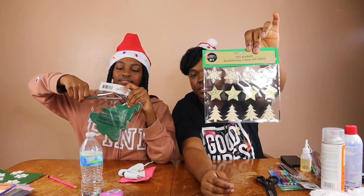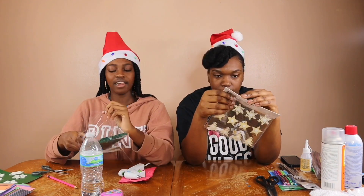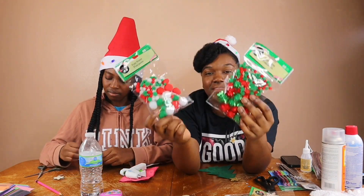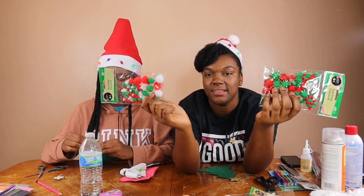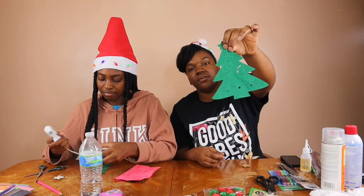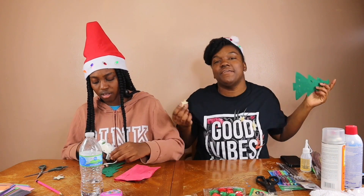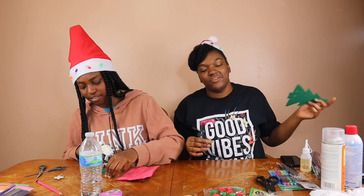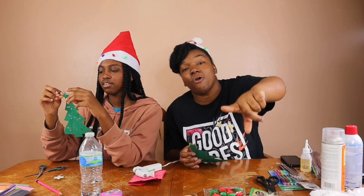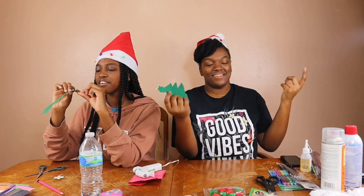We got some little thingies here - we're just going to use the star because it's lit. I might use a snowflake, and then it has a little placement where you put the star. We also got these little fuzzy balls right here that we're going to slap on the Christmas tree. So first we're just going to start with the star because it's the easiest one. We're just gluing on the topper - you gotta crawl before you can walk!